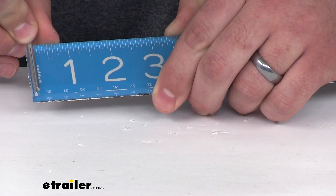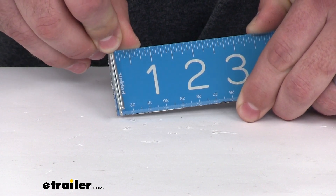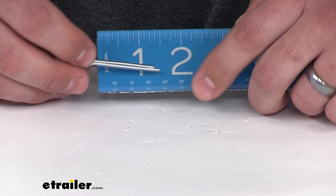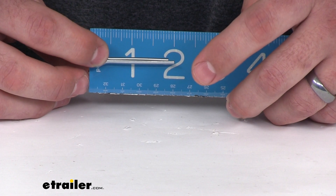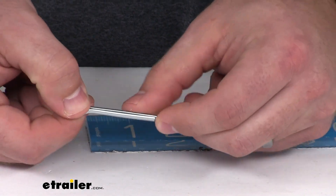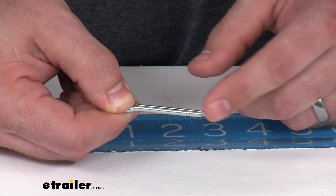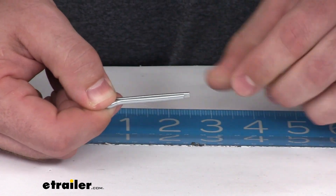To give you those measurements, it is about 5/32 inch in diameter and about an inch and a half long of usable space that you can bend. Its total length will be closer to about 2 inches. You just want to make sure, because you will be bending these arms back to secure it in place, you probably don't want to have anything more than an inch that you're going to be putting it into, just to make sure that you still have enough room to secure it down.